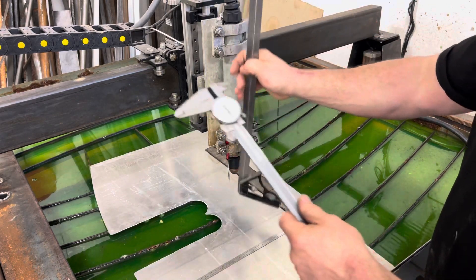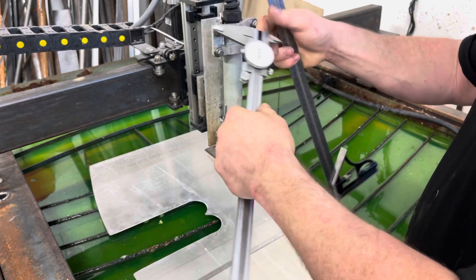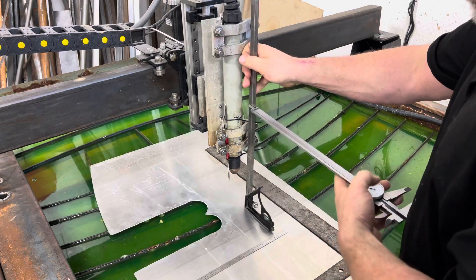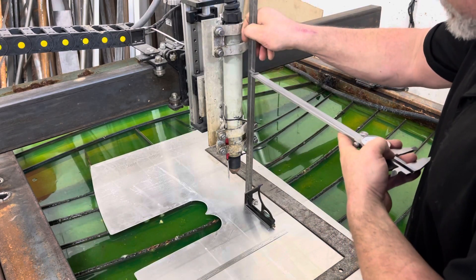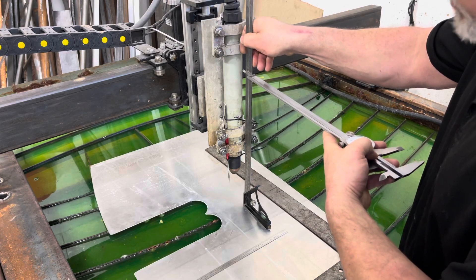I'll set it on this axis on top of my material, then use the same dial caliper. I'll hold it with one hand on the table, probe across it to make sure it's laying flat, then probe to the top of the torch and make sure it's centered.